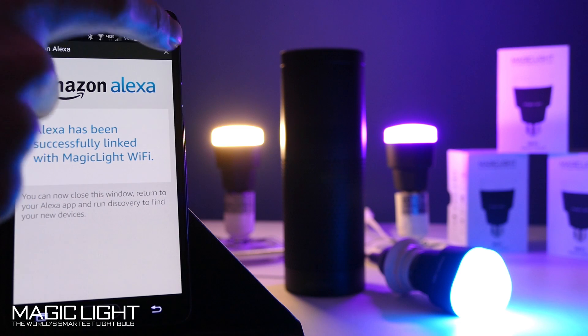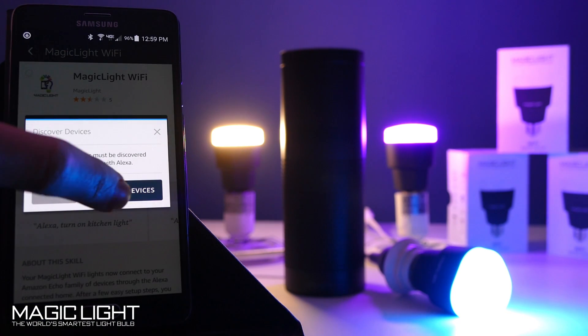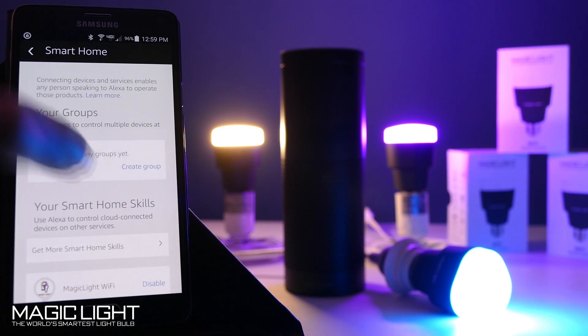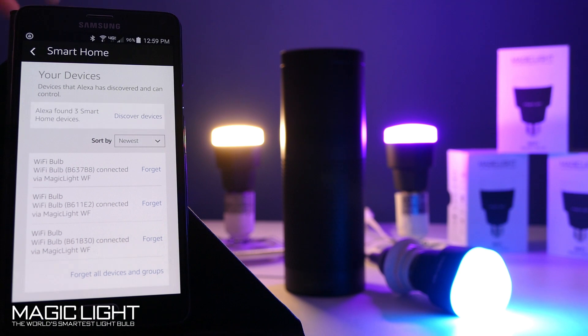Now we're ready to start creating groups, but first you want to discover devices — Alexa is going to go through and figure out what bulbs are actually available. It's discovered the bulbs; if you scroll to the bottom you can see the three bulbs that I have here.